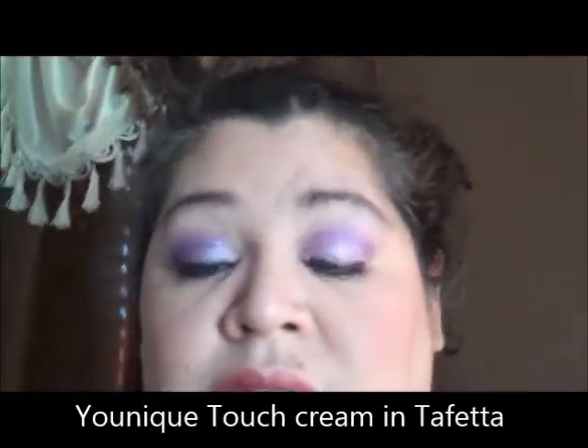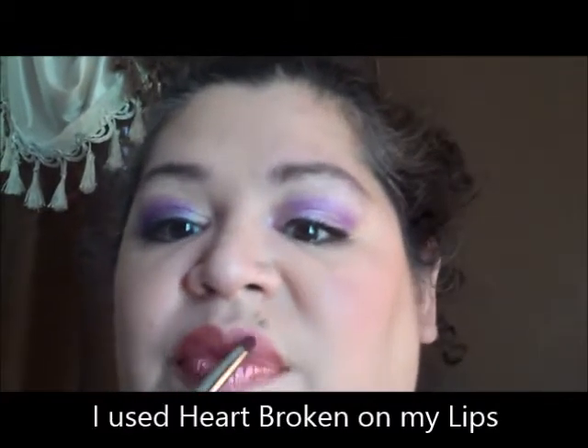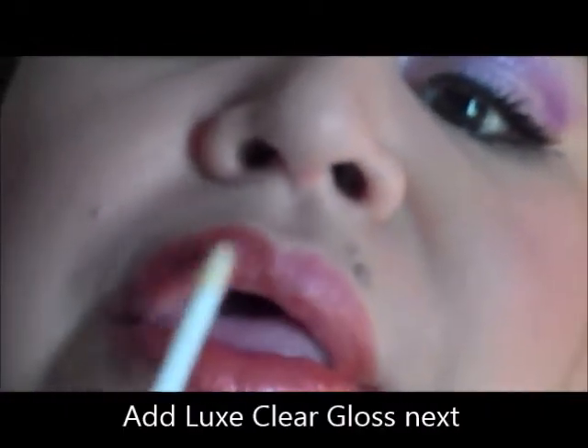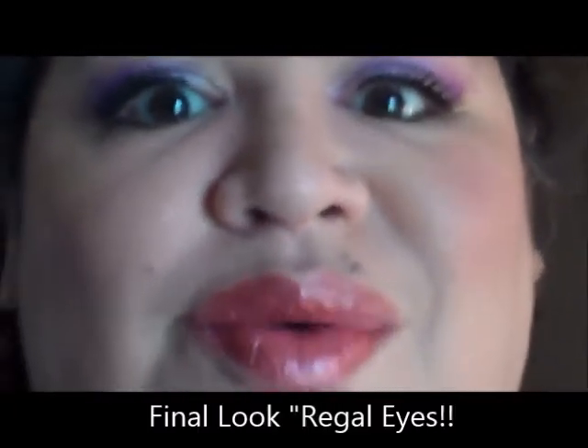I used the Touch foundation, which I do after my eye makeup — I know it's a little odd. Then I took some of the Heartbroken and filled in my lips with it. Now I'm going to take — yes, pigment on your lips, I love it! I can have whatever color I want — filling it in with some gloss. I'm doing this a little rushed because I have a parent-teacher appointment, but this is the final look with my Heartbroken lips.